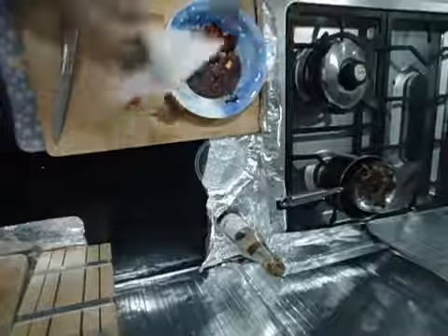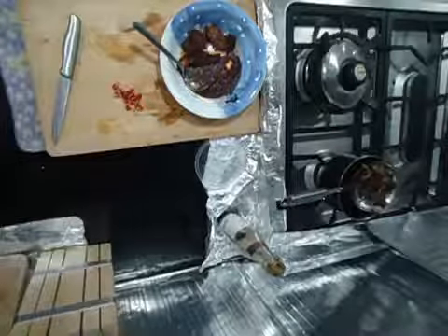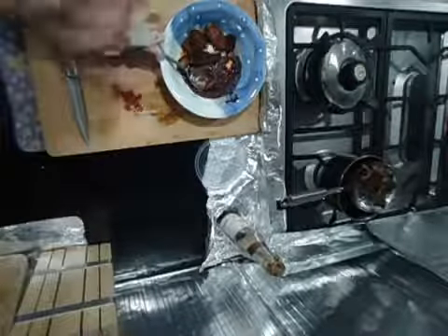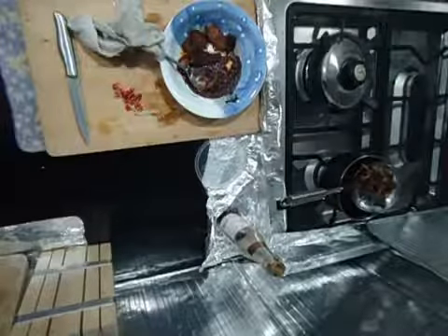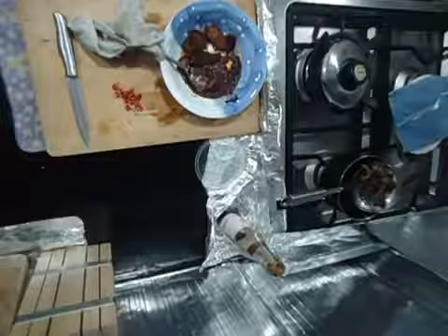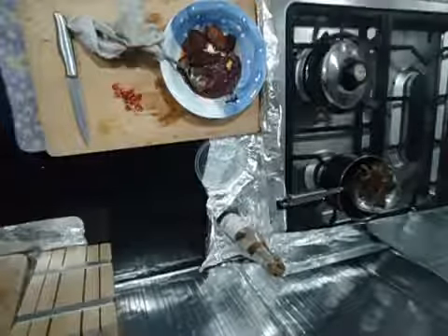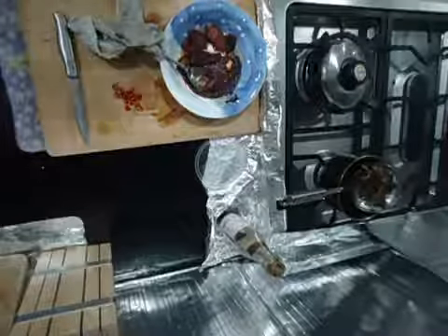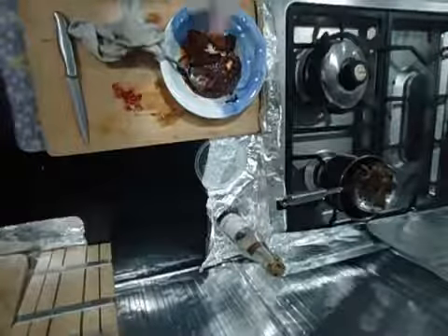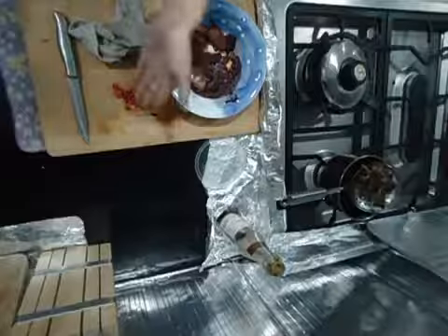I guarantee you this curry is spectacular - trust me, I know my food. I'll put a red cloth over the spoon to cool it down. The rice - I will leave it to stew because I need the ladies fingers to soften. This one will be a separate dish with some oyster mushrooms.